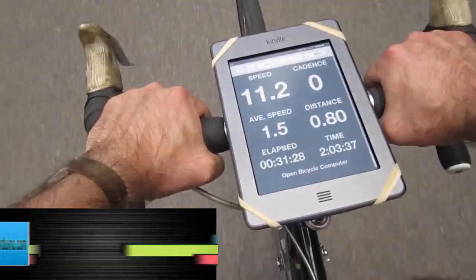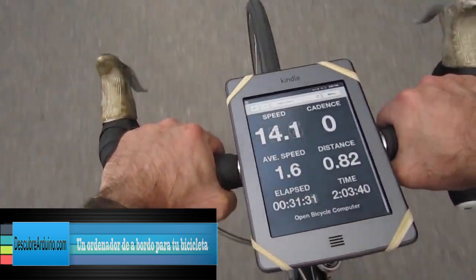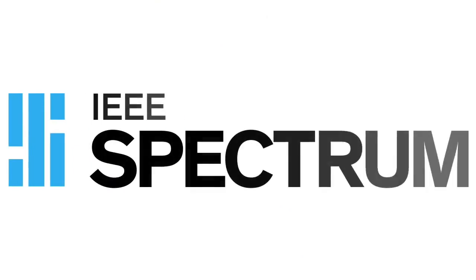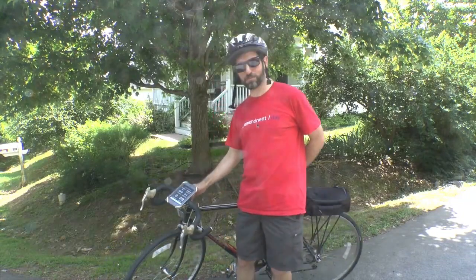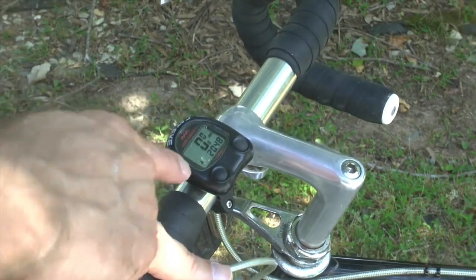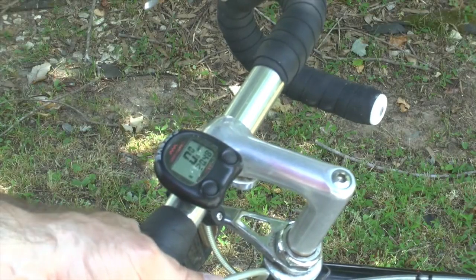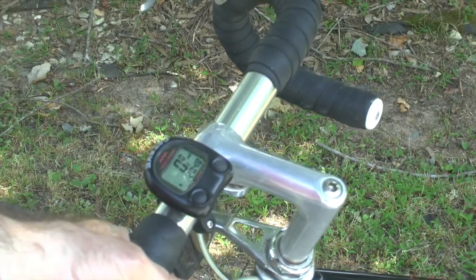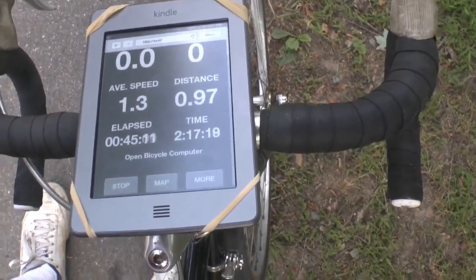Full sun, no problem — you can see a little bit of flashing on the screen but not too much. I'm Dave Schneider for IEEE Spectrum with my latest hands-on project: a bicycle computer. Most people use a bicycle computer pretty much like this one — this is an old Cat Eye, and while it's okay, it does have some problems, namely it's kind of hard to see.